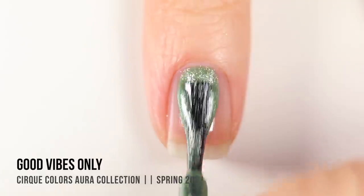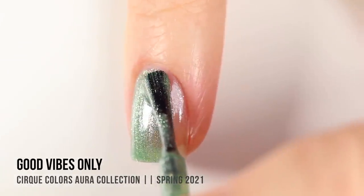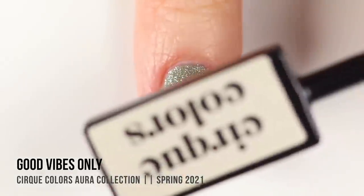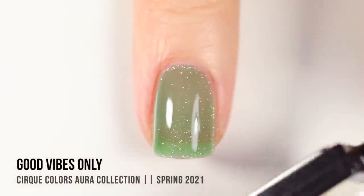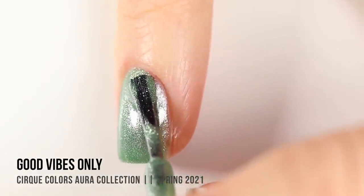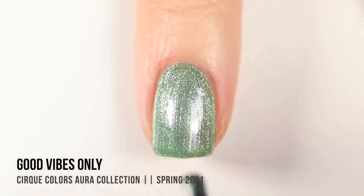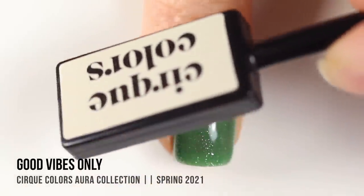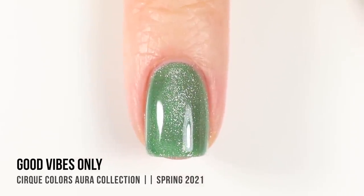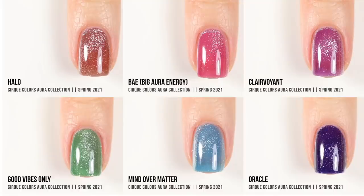Last but definitely not least we have the shade Good Vibes Only, which is a really beautiful almost pastel green. I absolutely love it — especially that Cirque did two purples and a green in this collection. I'm very curious to see if they can create this type of polish in more colors. In the second coat, this color by itself is super gorgeous, but I just can't resist doing that magnetic effect. Once dried, it has that really beautiful 3D crushed velvet effect.